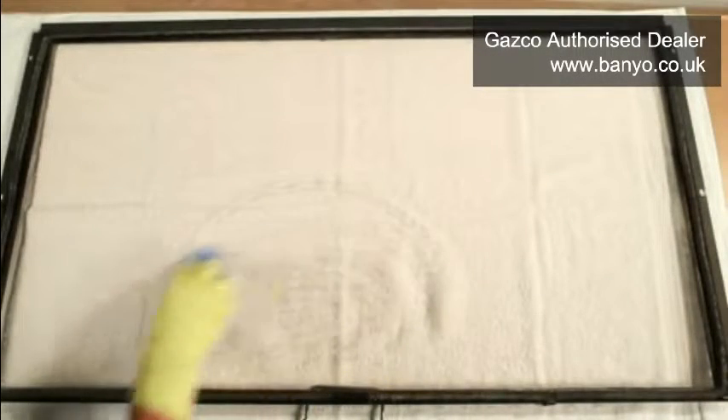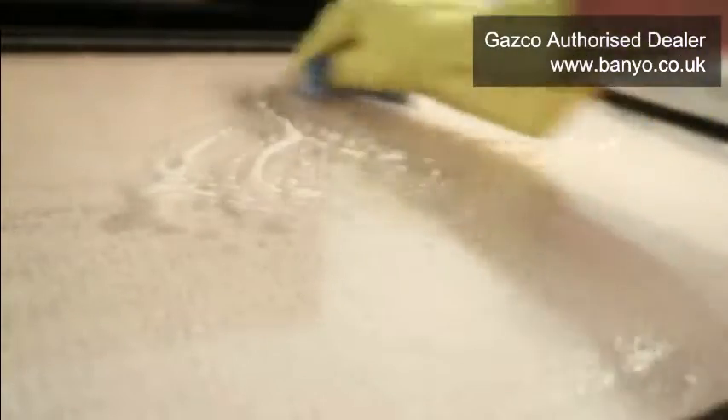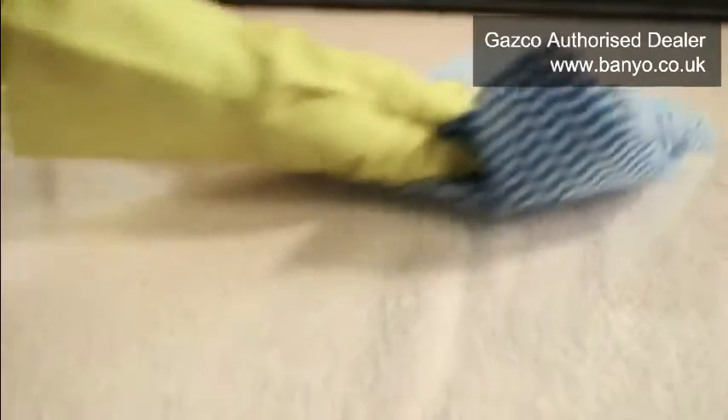Gazco recommends cleaning both sides of the glass of your fire with soapy warm water using a soft cloth to remove any dirt that may have accumulated on either side. You may wish to wear gloves while you do this. Ensure that any soap residue is wiped away with clear, warm water and that the glass is dried thoroughly with a soft, clean cloth.